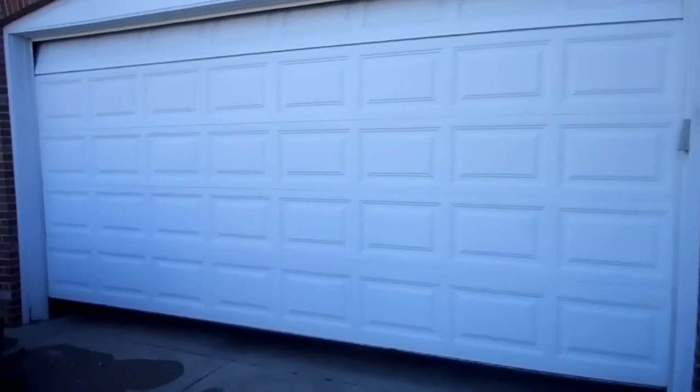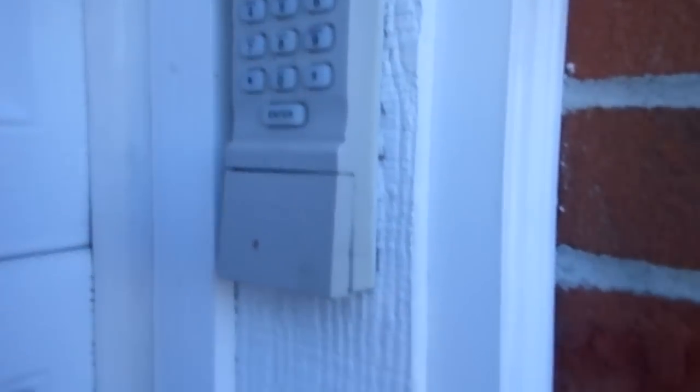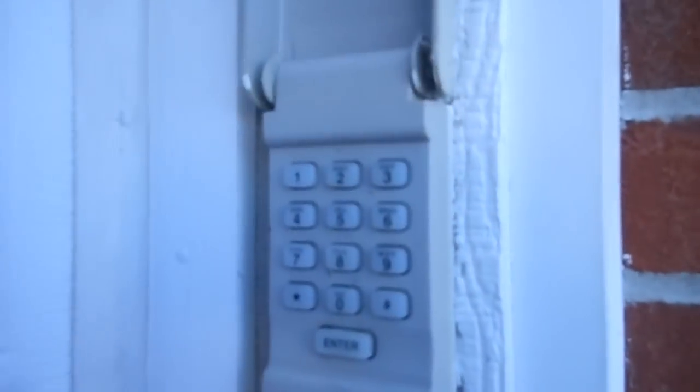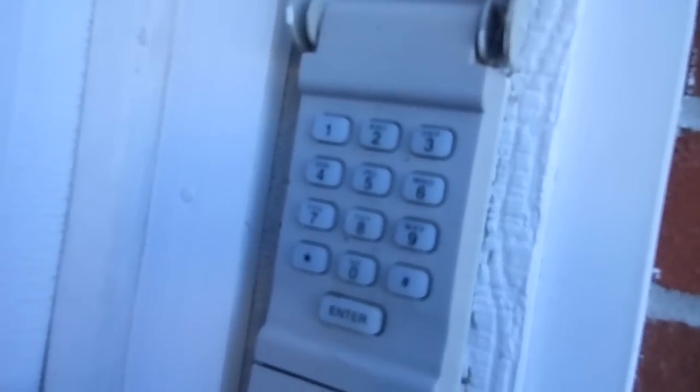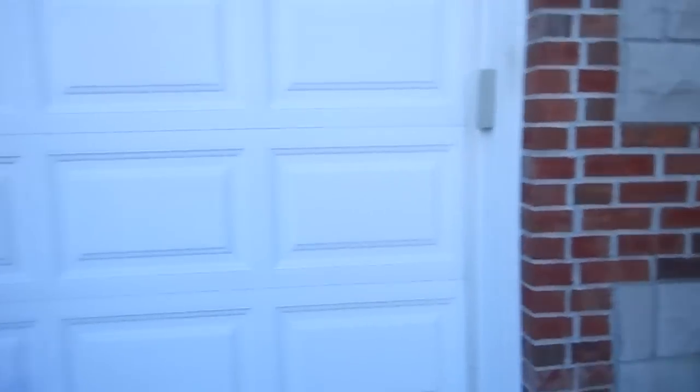These are also Clopay doors. And also we have the keypad — it looks like a 976 LM. I'm not sure what this is. I think this is a 96 LM, I'm not sure guys. Comment on that.